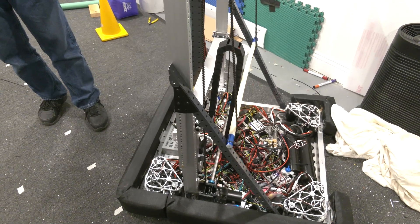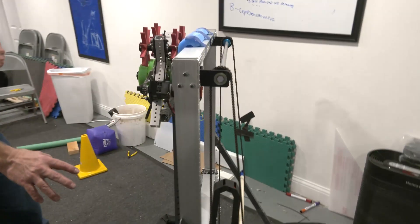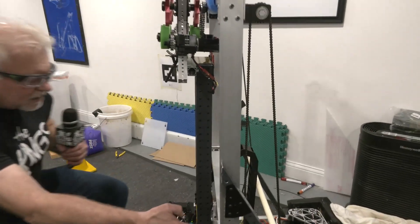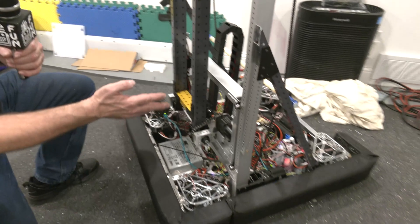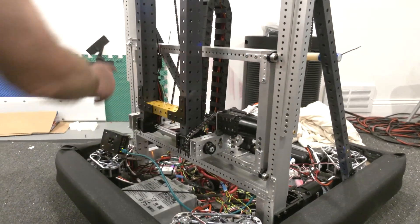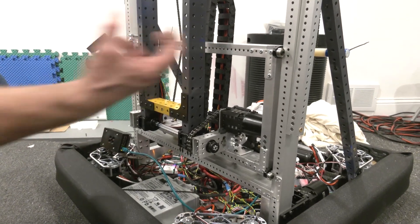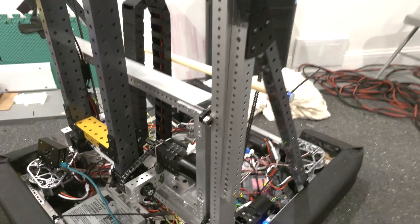So let's take a look at a couple of the pieces here. This is using components from a couple of different manufacturers — we've got ThriftyBot bearings together with AndyMark bearings. It's a fairly conventional design. We run on these one-by-two tubes here. They're a pair of rollers that both constrain the carriage forward and back and side to side as we run along here.